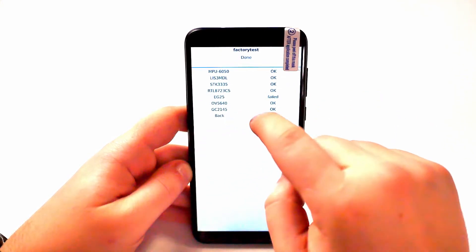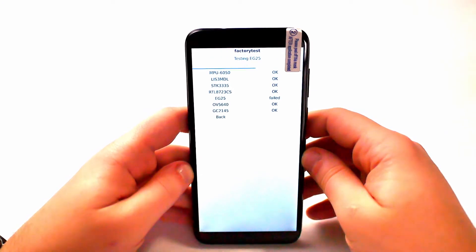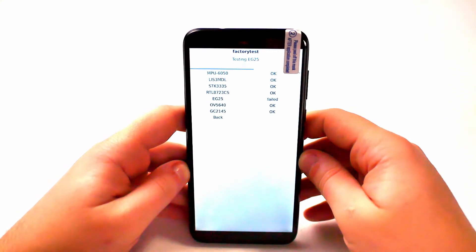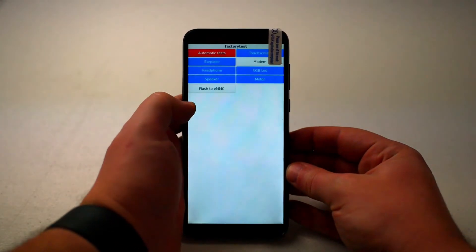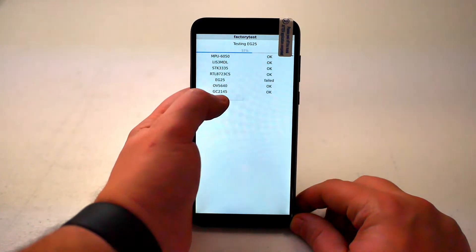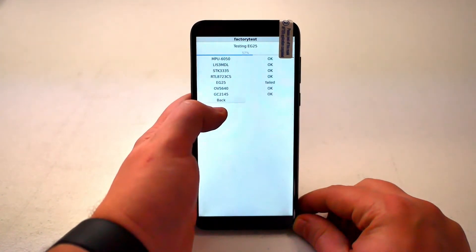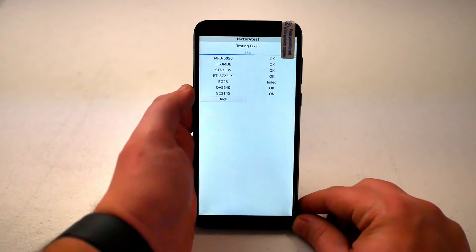EG25 failed — don't know what it is, but I'm gonna go Google it. This is the second time I've run this test and it basically times out and fails on the EG25 test. A quick Google and Reddit search says that's because there's no SIM card in there and it's a modem test. So I'm gonna shut this down, put a Google Fi SIM card in, turn it back on, run the test again, and let you guys know the results.